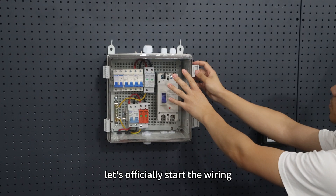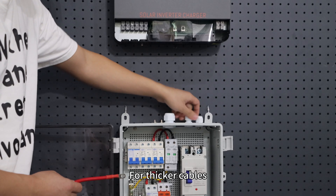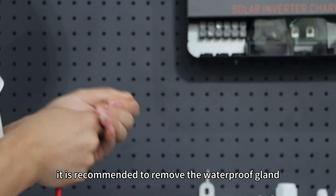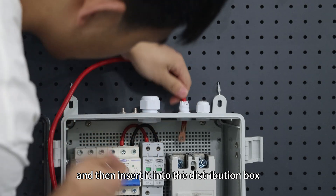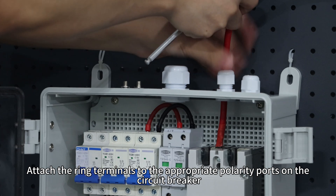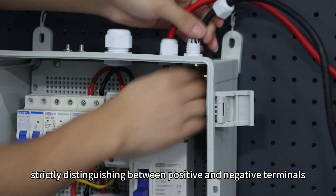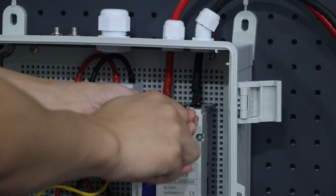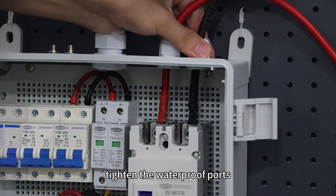Now let's officially start the wiring. First, we will connect the battery line. For thicker cables, it's recommended to remove the waterproof gland. Insert the cable through the gland cover and then insert it into the distribution box. Attach the wiring terminals to the appropriate polarity ports on the circuit breaker, strictly distinguishing between the positive and negative terminals. After securing the terminals, tighten the waterproof ports.